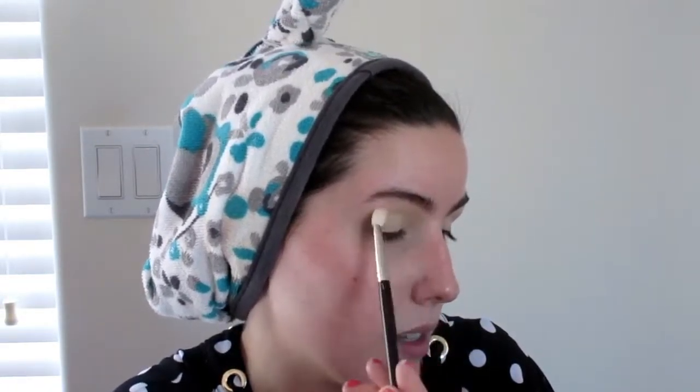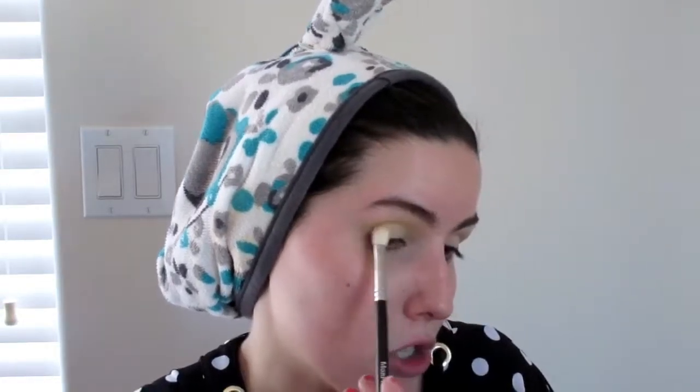Going back and forth — this is a really great brush for getting into the crease and really blending it out. I want to make sure there is a nice even distribution of color, so I'm going back and forth in windshield wiper motions. This is going to be a very easy look so I'm not going to use that many shadows today.